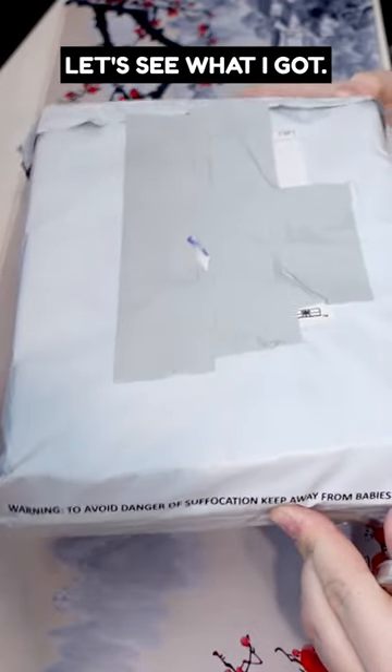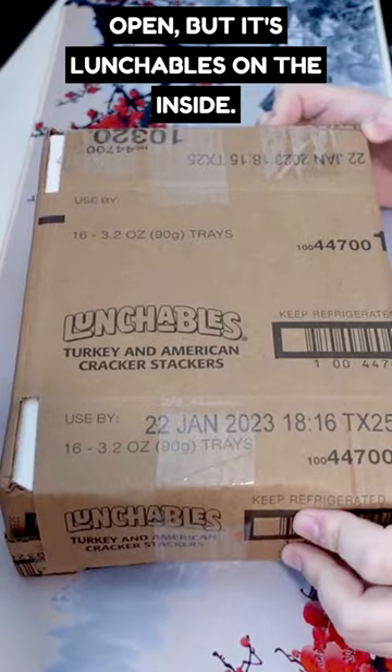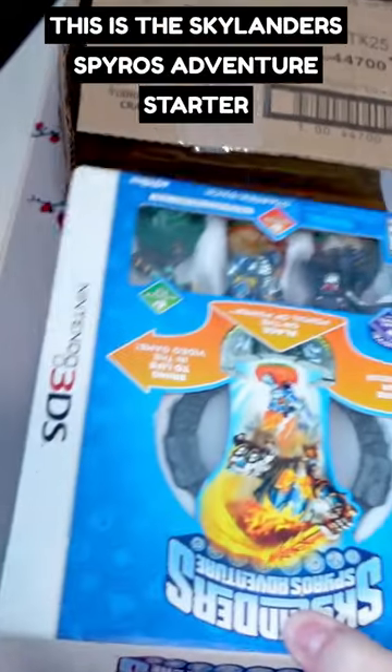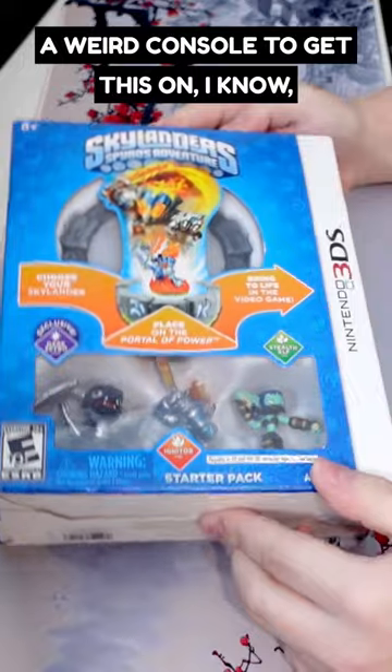First package of the new year, let's see what I got. Starting off really having trouble ripping this open, but it's Lunchables on the inside. If you pull this out, it's actually another 3DS game — this is the Skylanders Spyro's Adventure Starter Pack for the Nintendo 3DS, a weird console to get this one on.